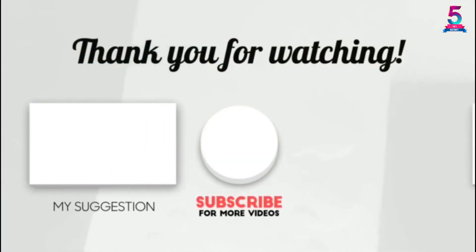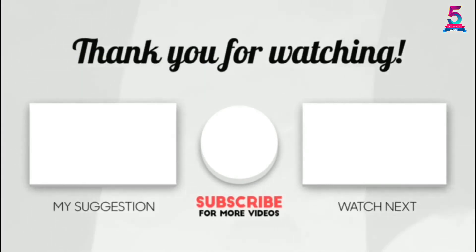Thank you for watching, guys — I hope you liked this video. If this video was helpful to you, please make sure to like, comment, and don't forget to subscribe.